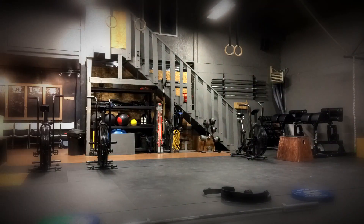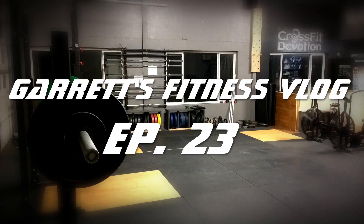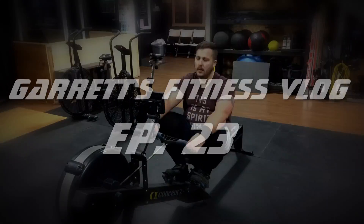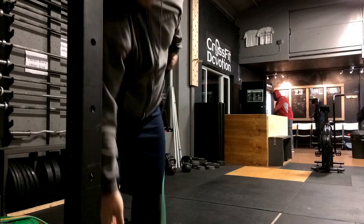Hey everyone, this is Garrett and welcome to episode 23 of MyFitnessVlog. Alright, welcome to another episode. Thank you so much for joining.